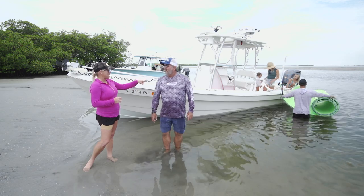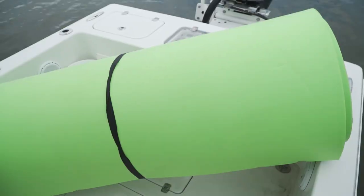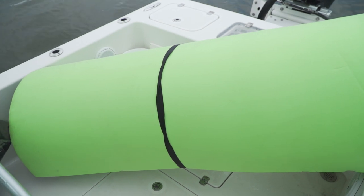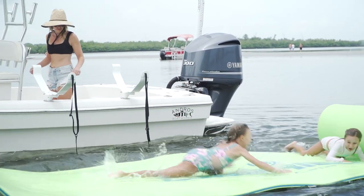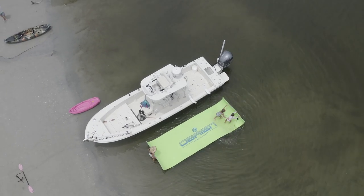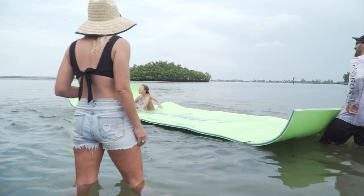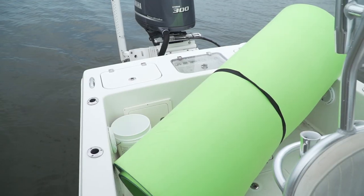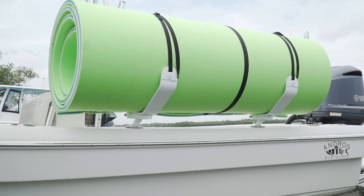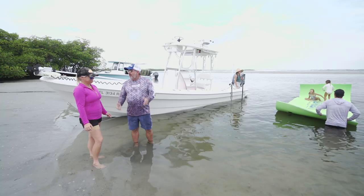Lori shares that just this past weekend she had to shove her foam mat in between the gunnel and the console, losing that space so the kids had nowhere to go. With the FM Rack, the mat rolls up and stores out of the way. When fully laid out you can see just how large the mat is — imagine that just sitting in the boat taking up all that space. When done, you roll it back up and put it on the rack. It's a really good solution for storing and transporting the mat.